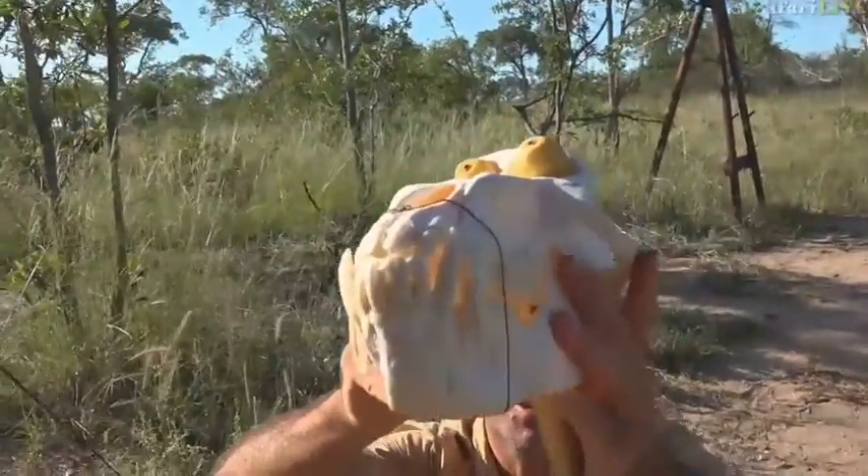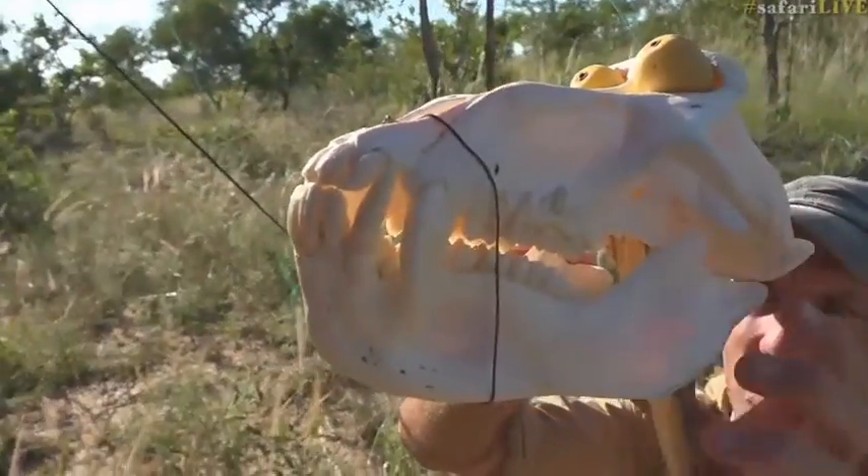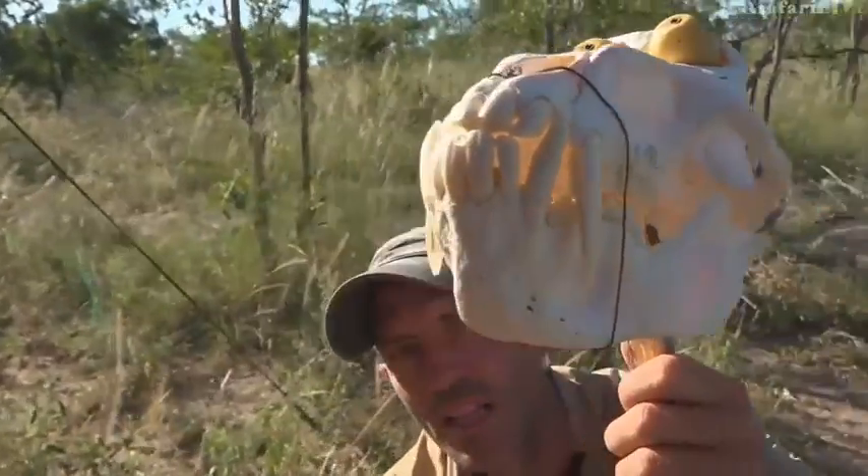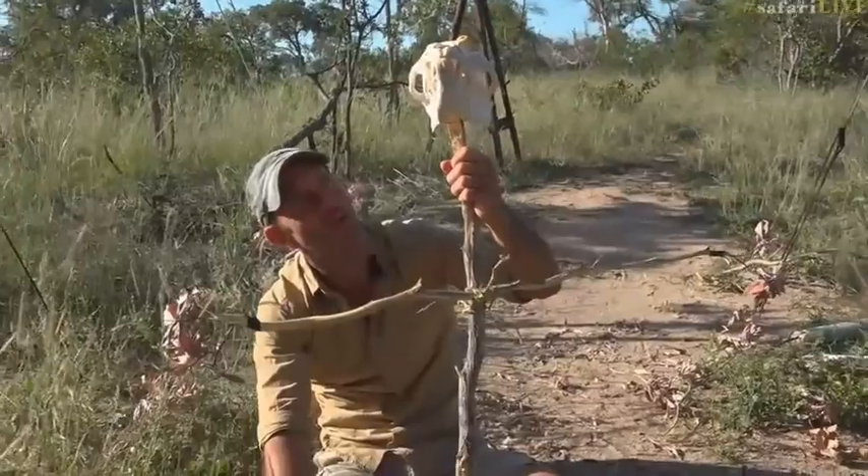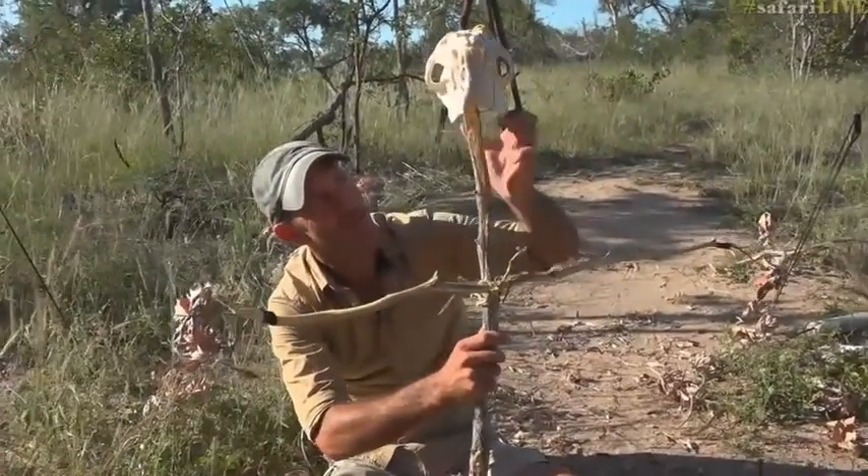Kirsten, no, he cannot bite because his mouth is shut tight. But you'll find that most scarecrows are probably fairly immobile. I've wired his jaw shut because it wouldn't stay on top of the scarecrow. So I think that's quite good.